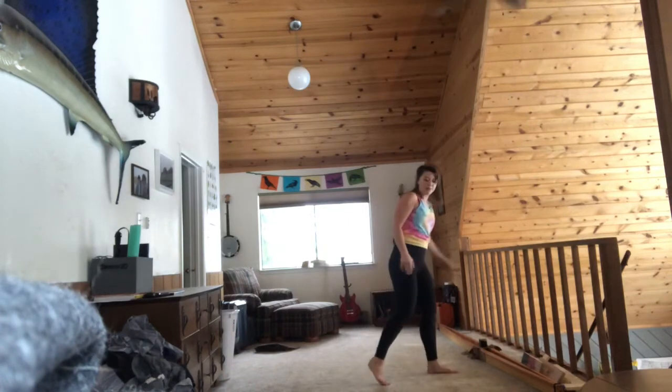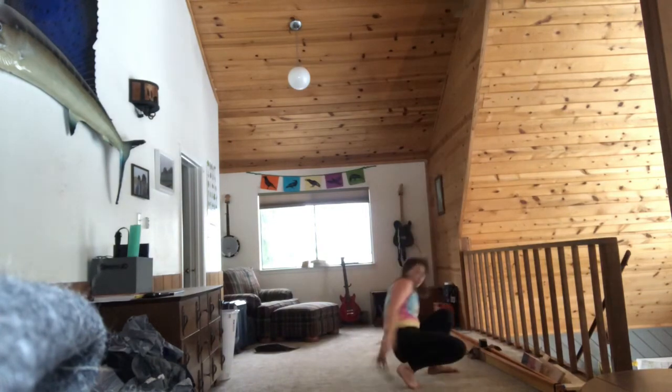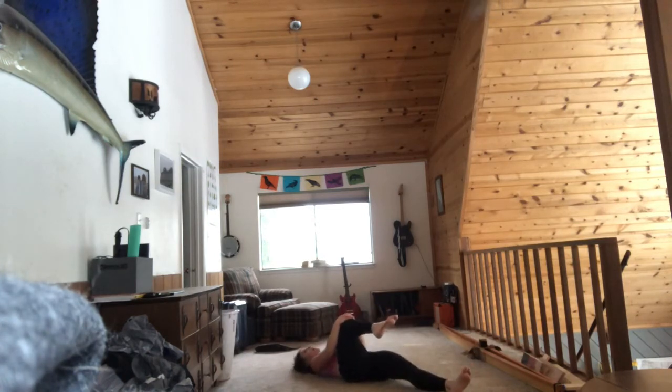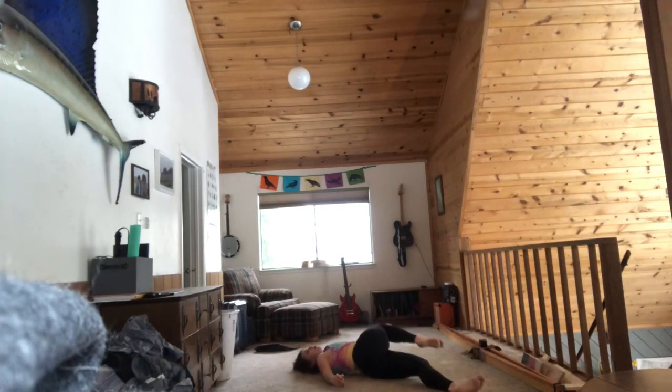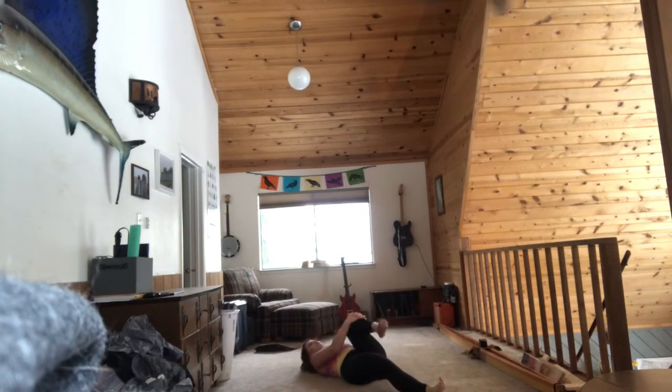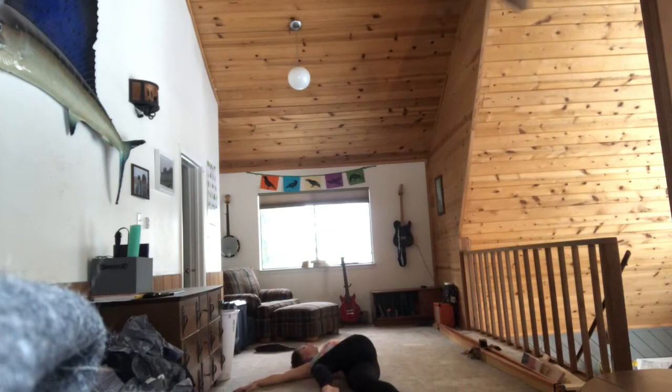We're going to do a final twist because it feels oh so good. Go ahead and lay down. Pull one leg up and then kind of flop it over, and extend both your arms up. Feels so good. Let's do the other side — pull one leg up, flop it over and twist.